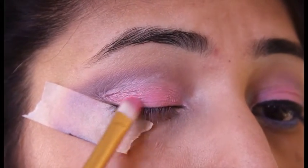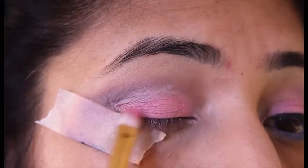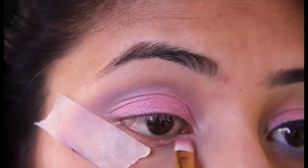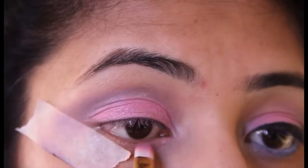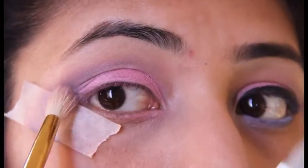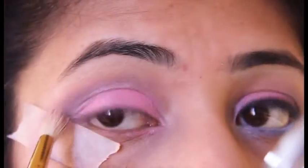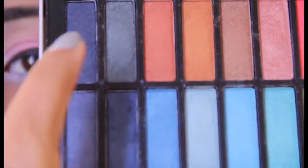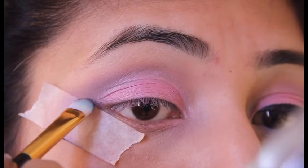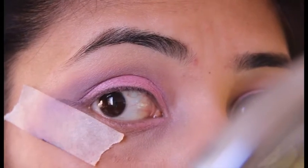Now taking a matte shade in the same pink color and applying it on my lid — this helps get more pigment onto the eyelids. Dragging the same color onto my waterline as well, only halfway. Going back with a clean brush and blending everything all together. Now taking a dark blue shade, mixing it up and creating a little cat line — this wing.